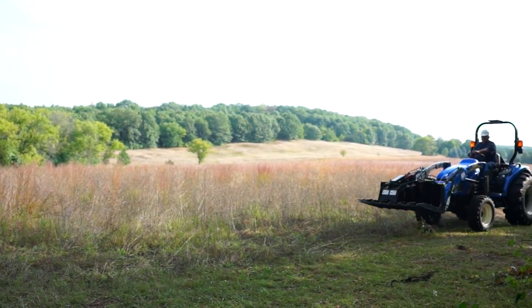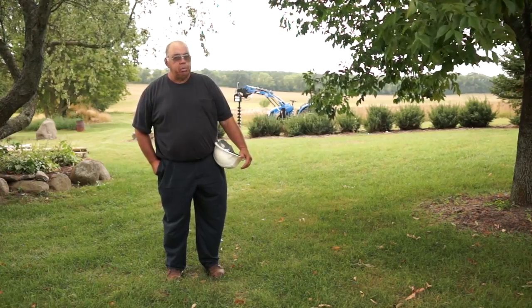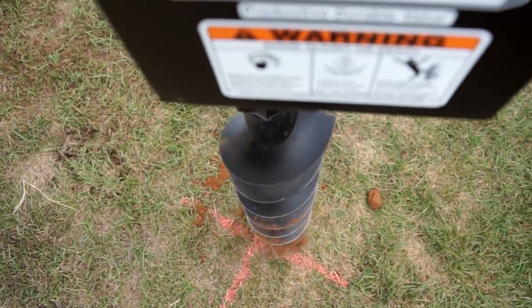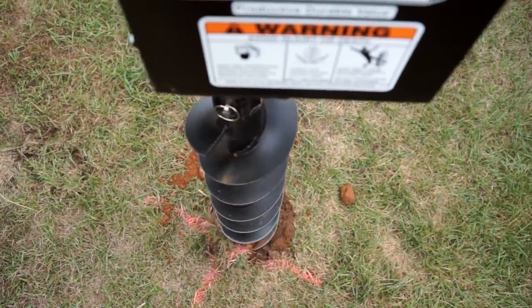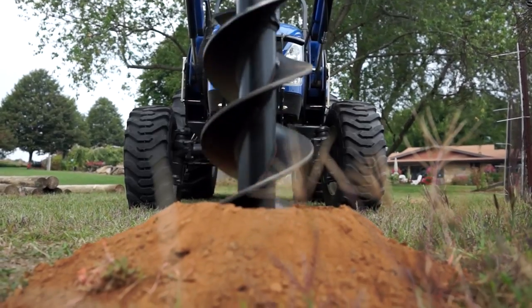My wife and I bought this property 18 years ago. We did use a Lowell auger to do our shrub and tree planting, which helped immensely. I'm a firm believer in the Lowell products — I think they're a quality piece of merchandise.